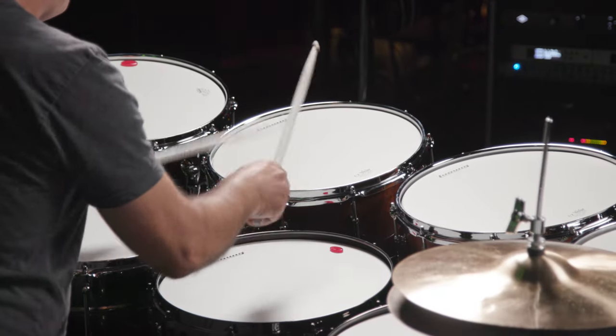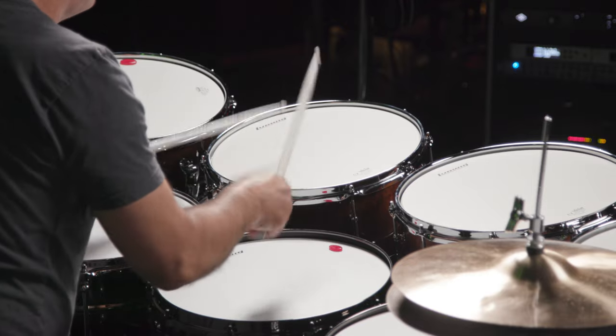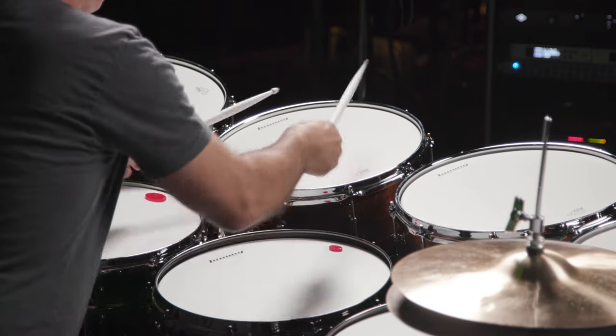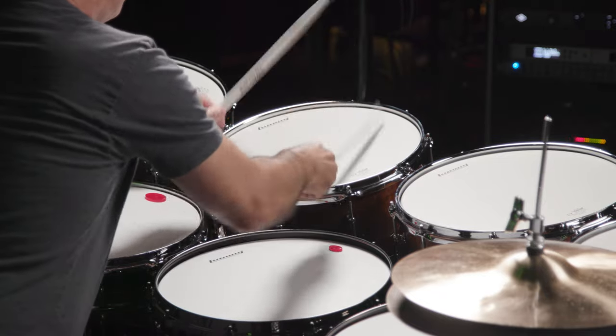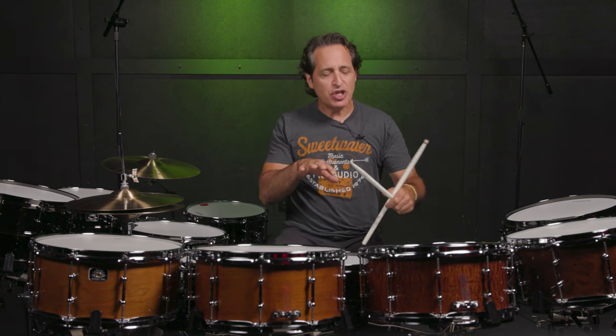Now on to the Beech drum. What a great sounding drum with well-rounded tone. You get the crack of maple and the darkness of birch. You could really mold this drum to do anything you want.